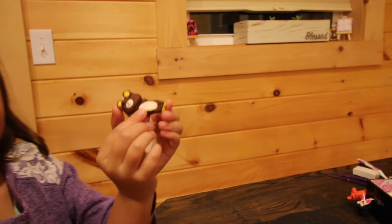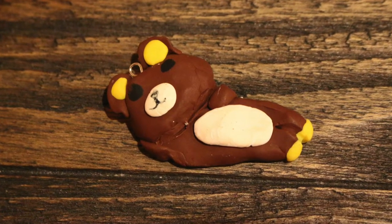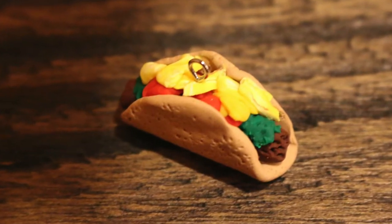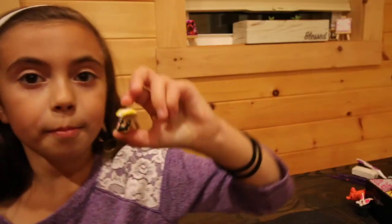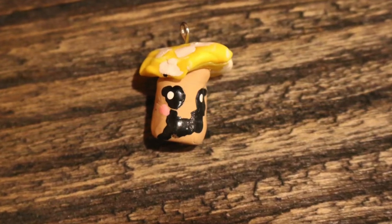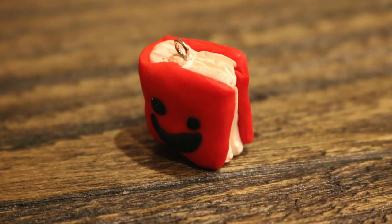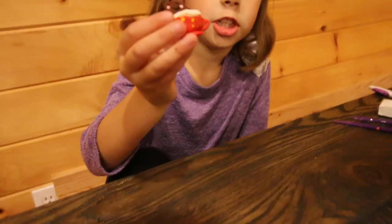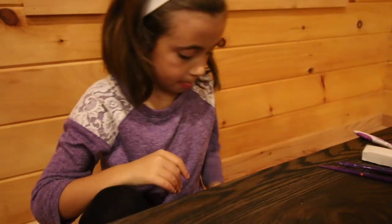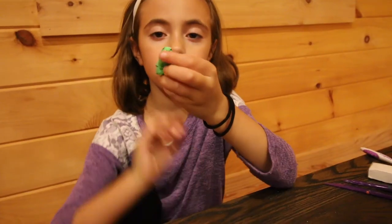This bear. The taco. A mushroom. A book. A gingerbread man hanging out in a cup of hot cocoa. A turtle.